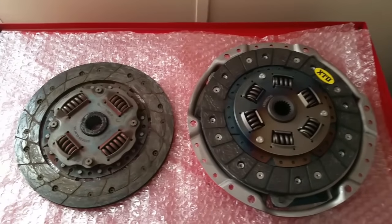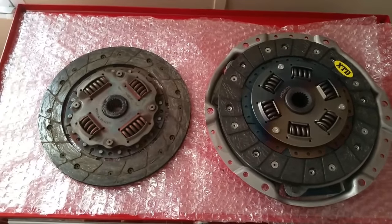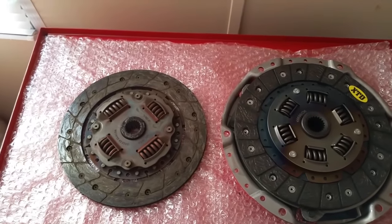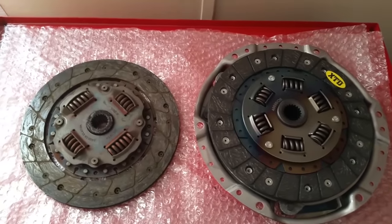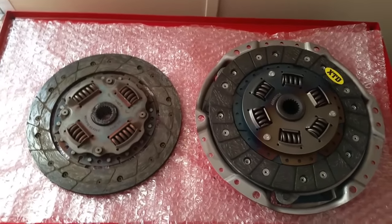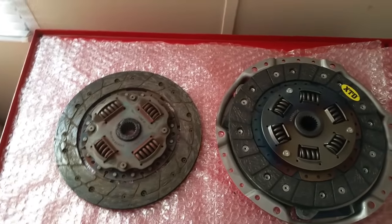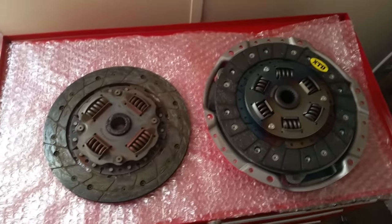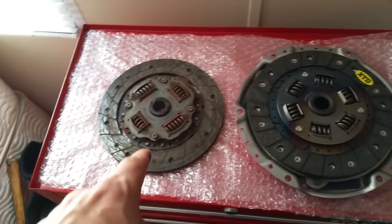It's something I've never thought about doing a video on and I cannot believe I've missed it. It's what makes racing clutches different from other racing clutches — basically what makes the Stage 2, Stage 1, Stage 3, and Stage 4 different. This right here is a Stage 2 XTD, this is an OEM clutch, and I'm going to show you a couple differences right off the bat of what makes this Stage 2 better and different than the OEM.